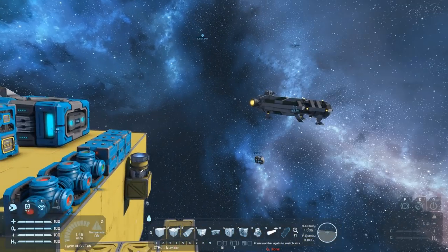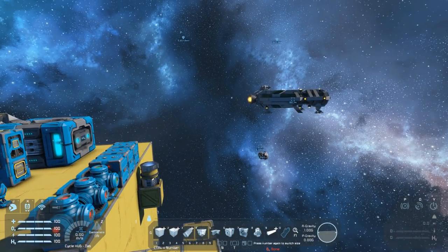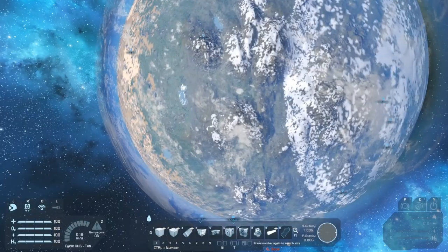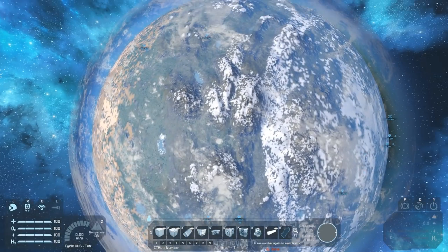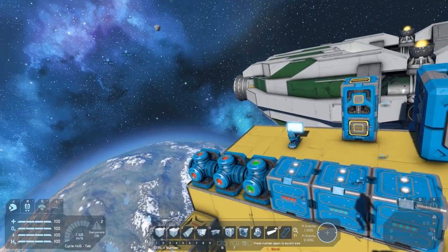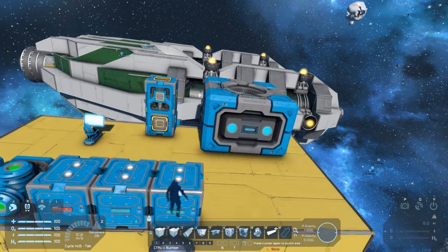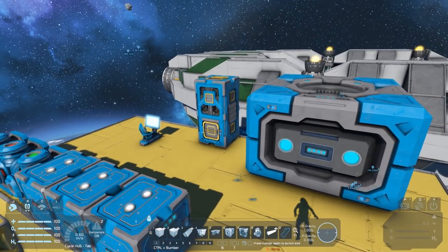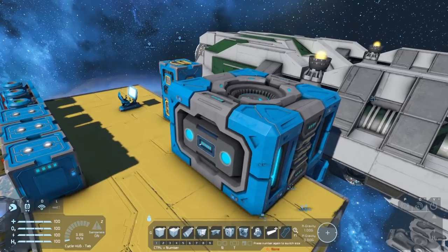So to summarize: we can do blind jumps with our jump drives, we can do GPS jumps, we can't jump into gravity wells and also cannot jump out of them. They need a lot of power to charge fully, and they have to be fully charged before you can use them, even for a short distance jump.